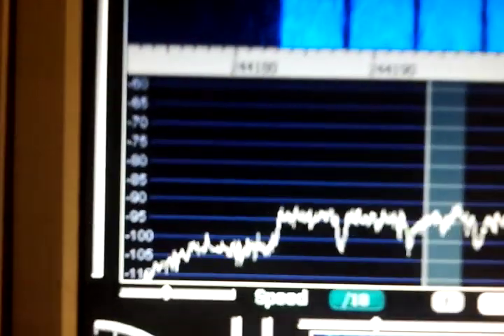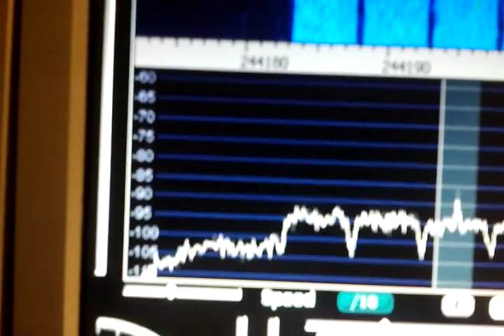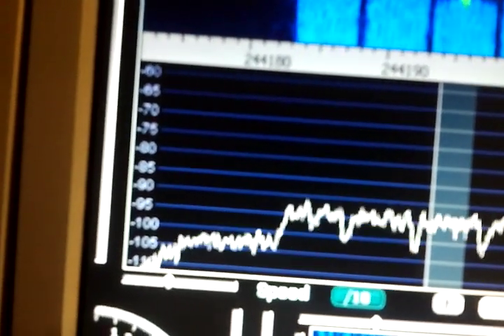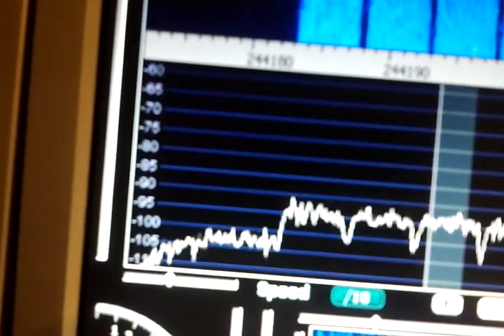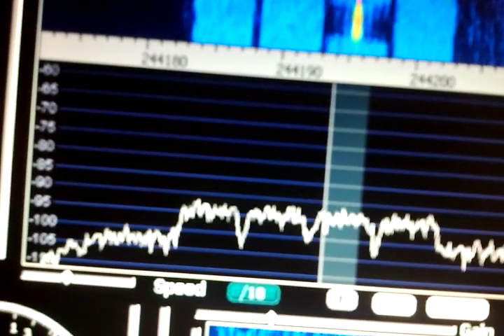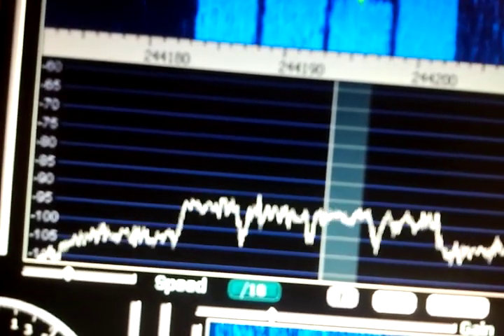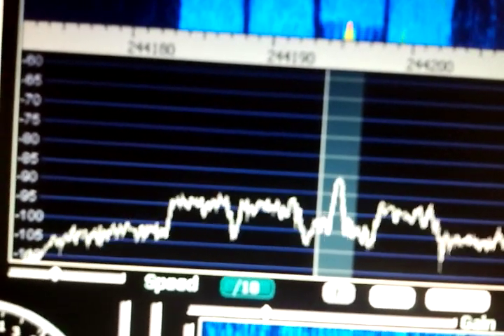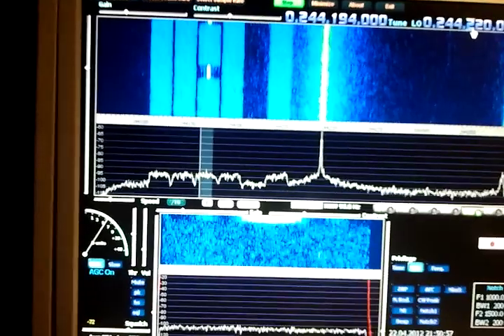We see that these transponders have a noise floor of approximately 5 dB — maybe a bit more, maybe 7 to 8 dB — over the noise. And these data bursts are peaking probably 15 dB over the noise. Roughly 15 dB over the noise — and that's what you get with the FunCube dongle.